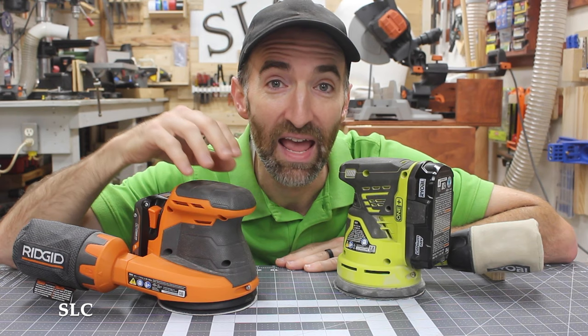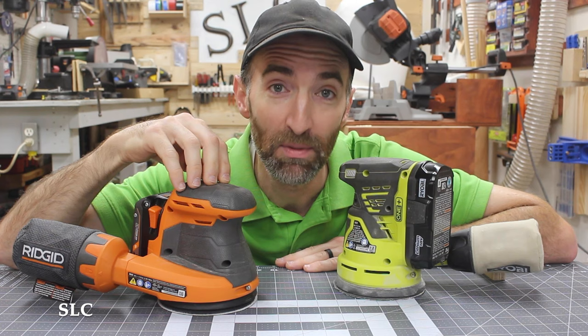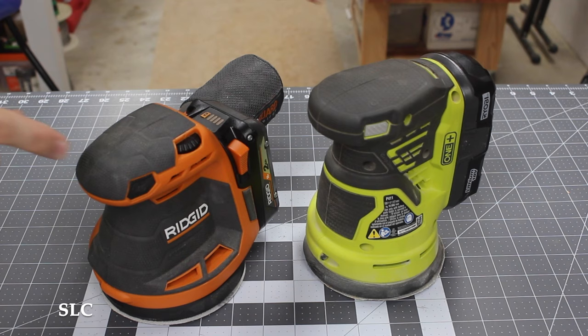These sanders come in a corded and a cordless version. If you're going to be sanding all day long, then the corded version is probably for you because you don't have to worry about a battery dying. But if you're going to be taking it out and about, then a cordless version will probably work best for you.